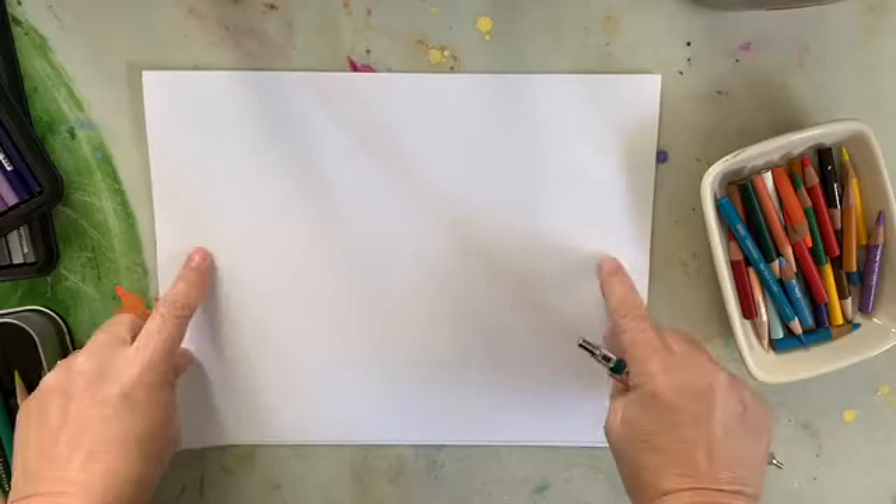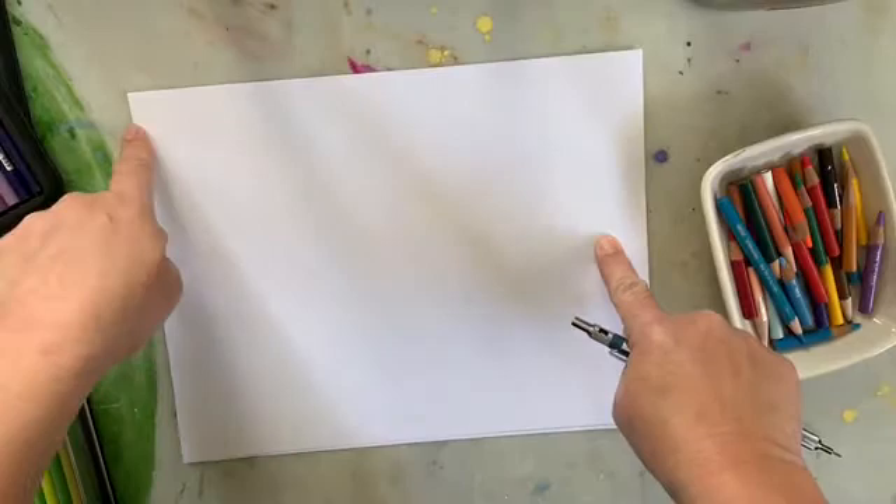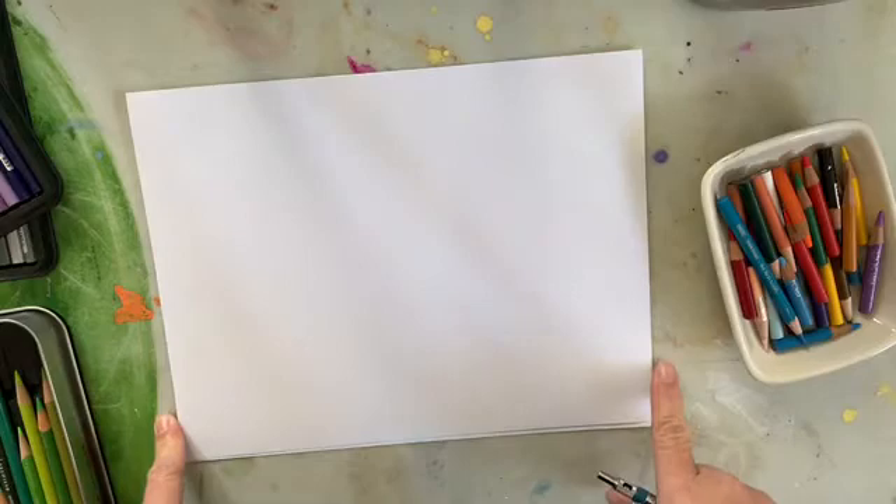Are you ready to make some art like Yayoi? Let's begin! Today we're going to start our project with our paper in landscape style, which means that our paper is longer going across than it is going up and down.